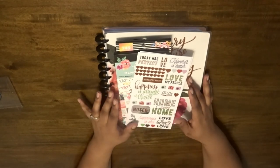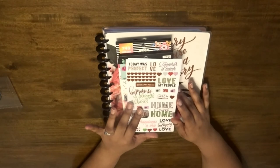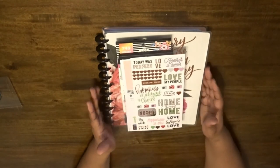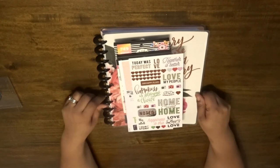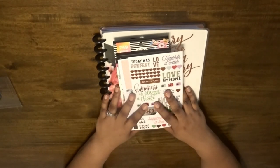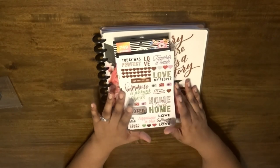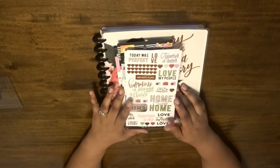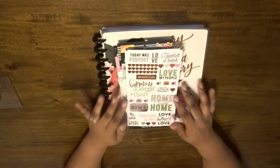Thank you for joining me for my flip-through. I'm going to be back with more videos showing you how I build the book out with different memories and stuff that I add, just to share with you all so you can see my family and our adventures. Thank you for watching, and I will see you in my next video — bye!